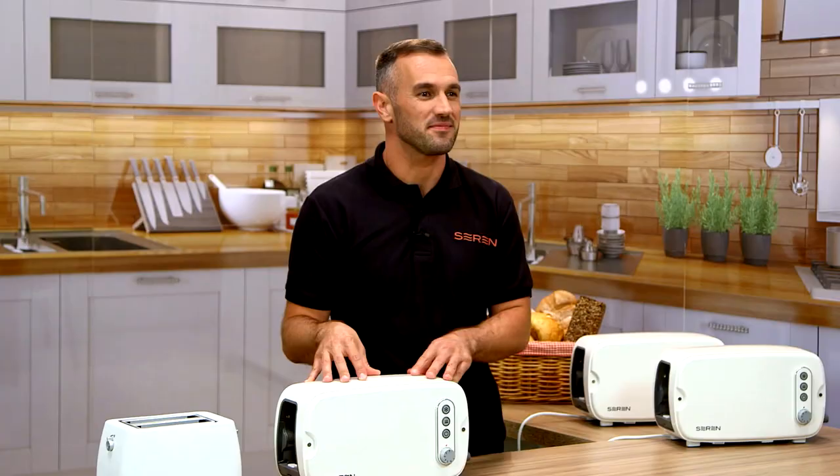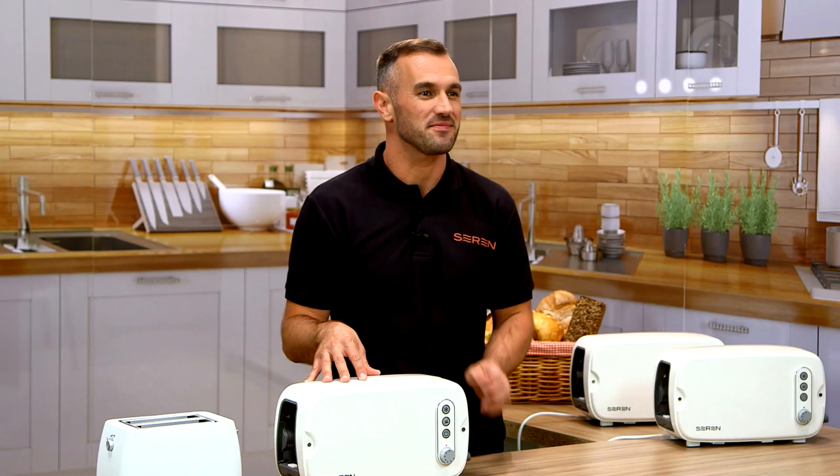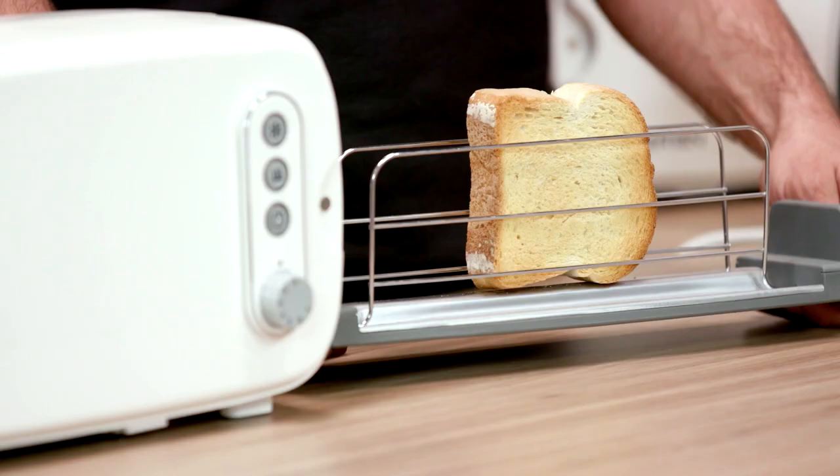And when you hear this noise, it's time for toast — no more floppy tops, no more burnt bottoms, just perfectly cooked, tasty toast. Your Seren Toaster can do so, so much more.